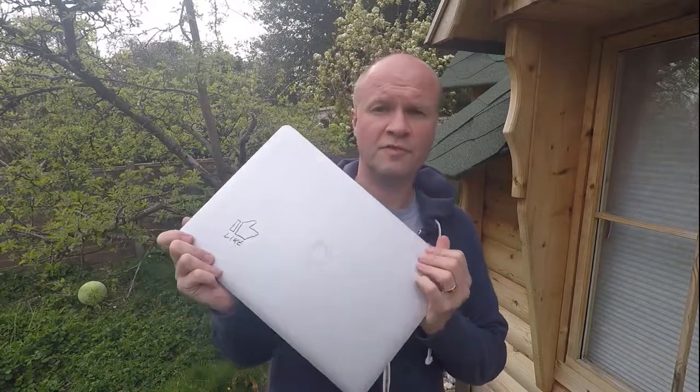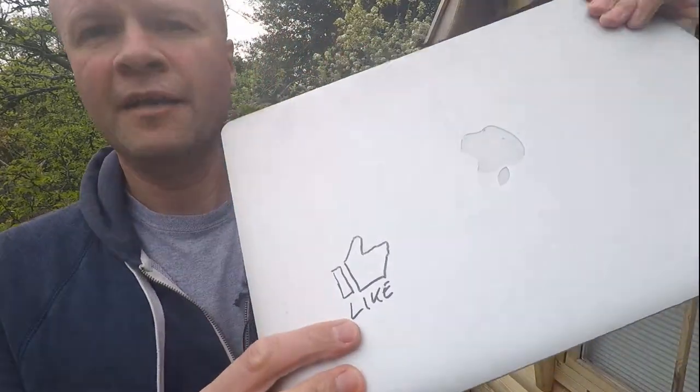Hello! Welcome back to the Happy Hut. I'm Neil. Thanks for clicking on this video. Today I'm going to show you how to remove marker pen, ballpoint pen, biro pen ink from your Apple MacBook Pro aluminium case.